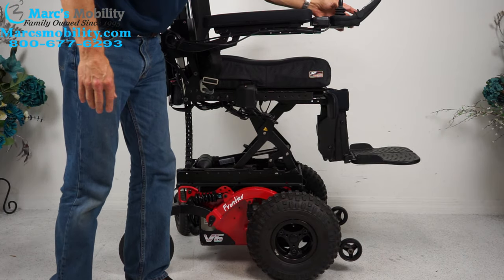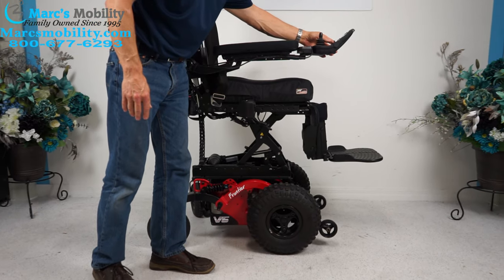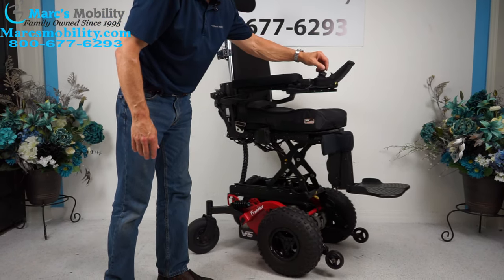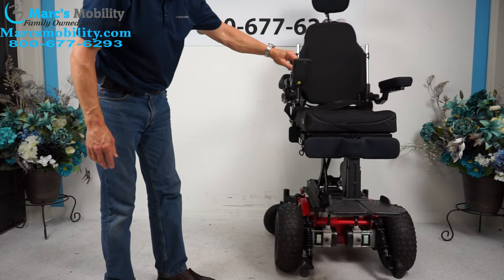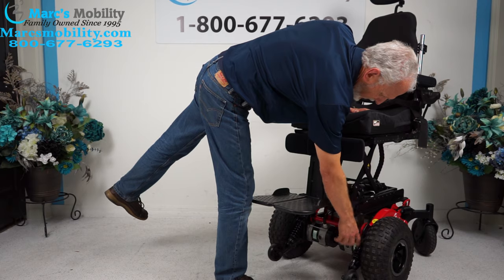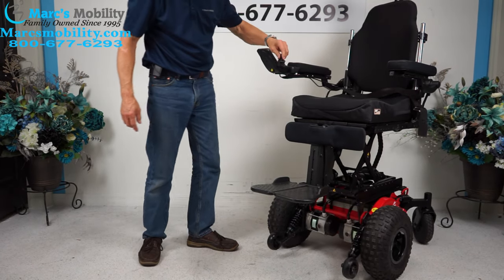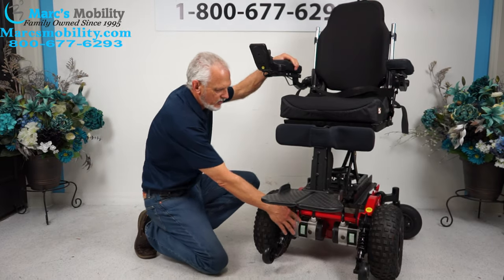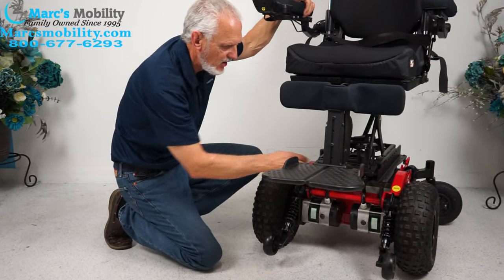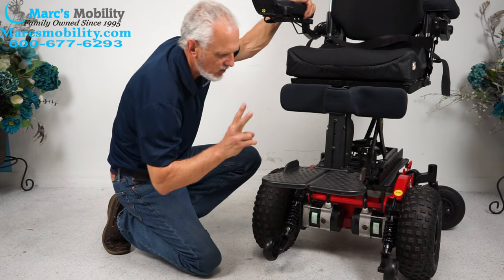This chair will drive with the seat elevated. Even with the seat elevated, you can see it'll drive. You can see the actual shocks in the front, and you can see the motors right here. These are 800-watt motors each — that's 1,600 watts of motor power between the two.